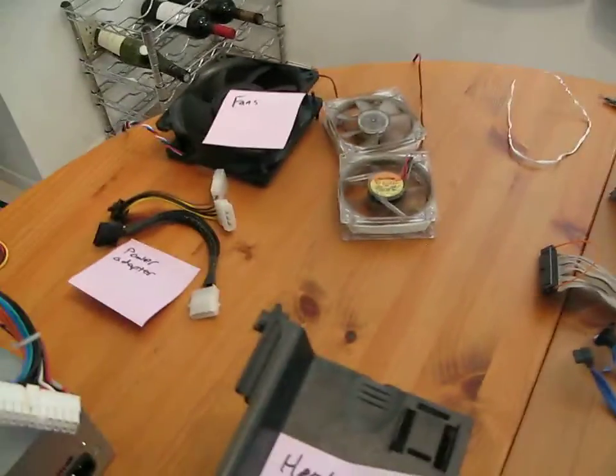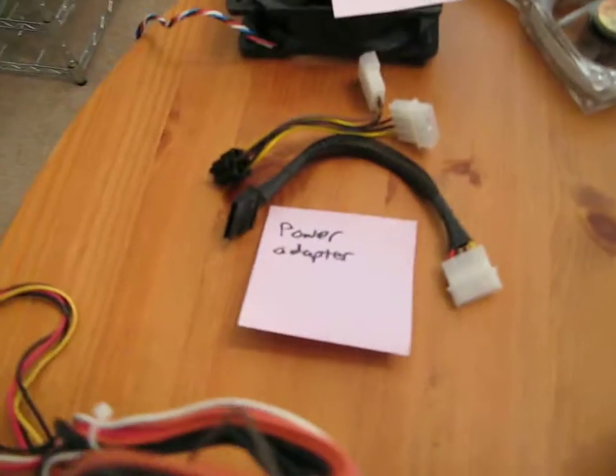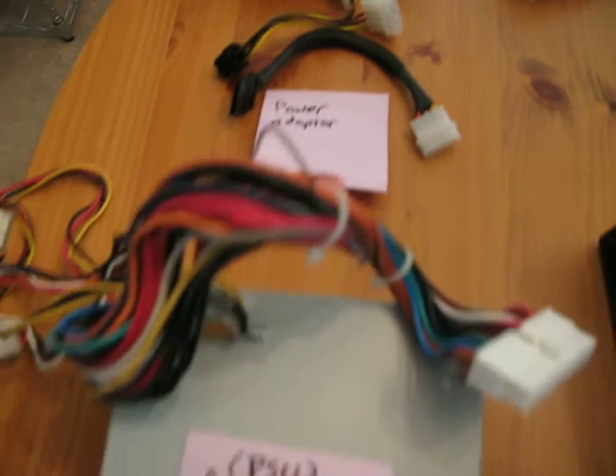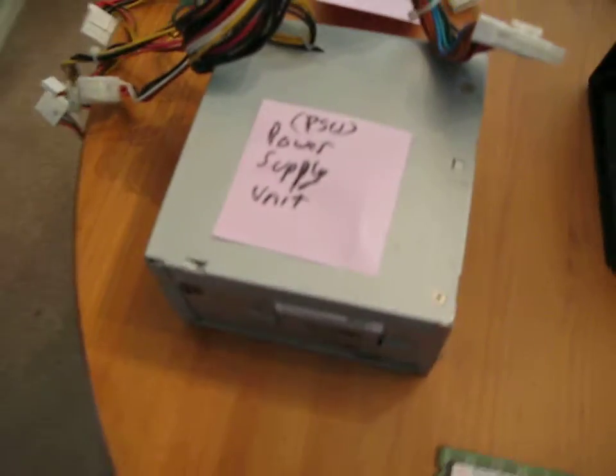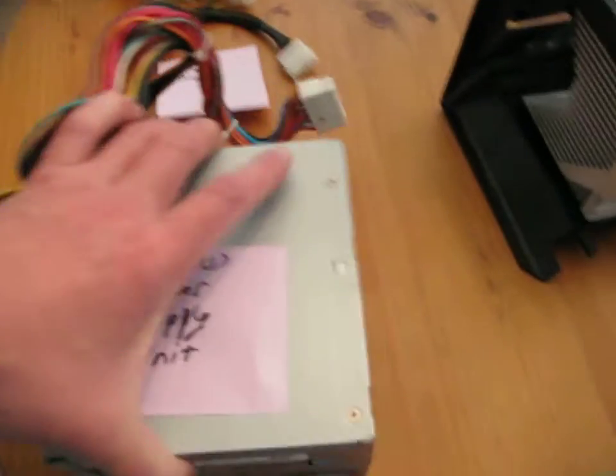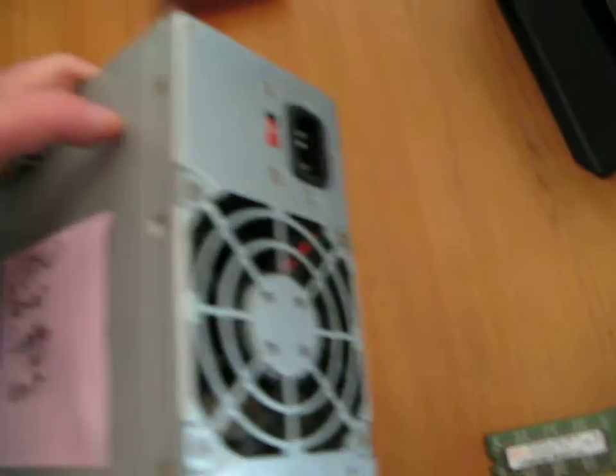And PATA cables. A screwdriver, couple fans. These are power extenders or adapters because it's an older power supply that I'm using. And this is a power supply — I'll show you how that comes into play.